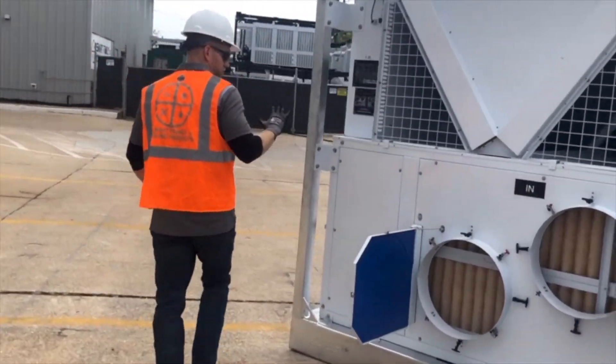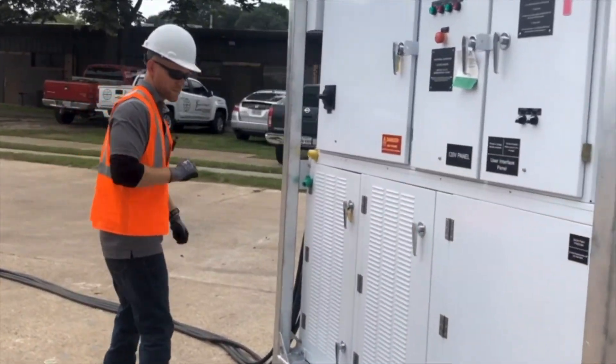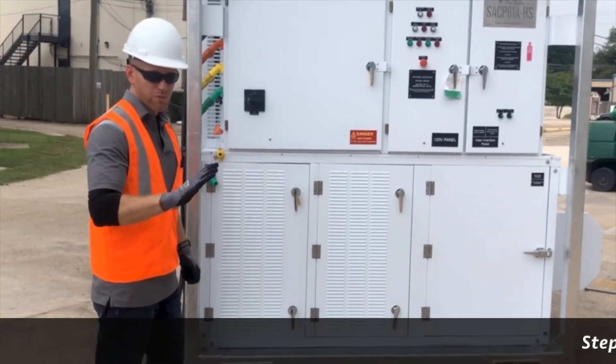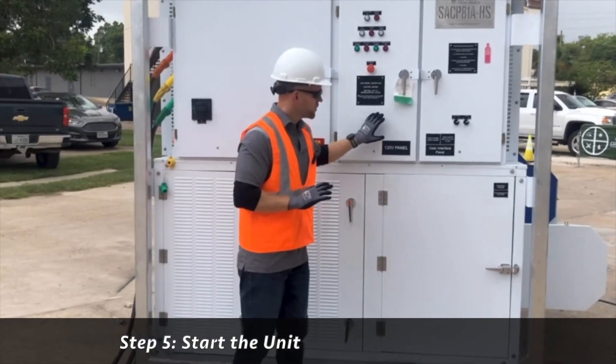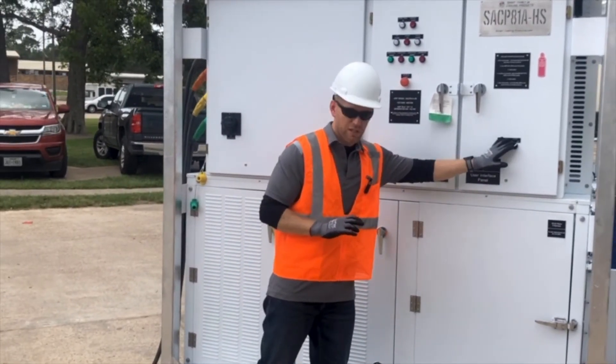Now come with me to the front of the machine for step number five. Step number five is actually going through the startup procedure. I've looked over the machine and my airflow and cooling exterior switches are in the off position.